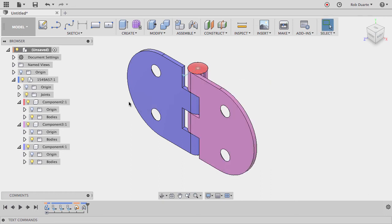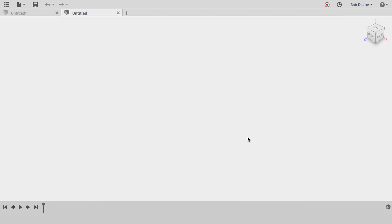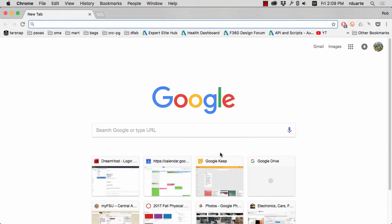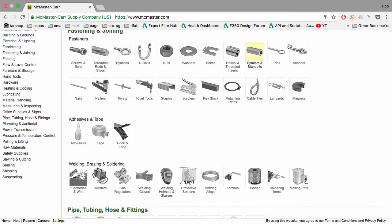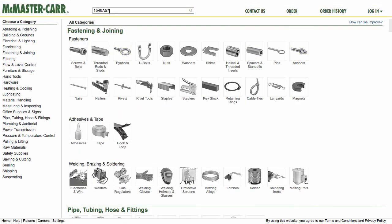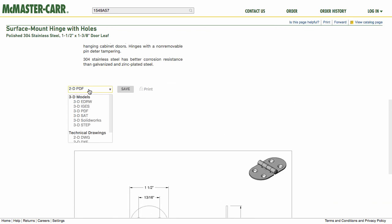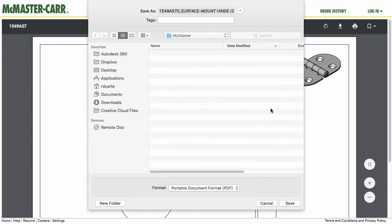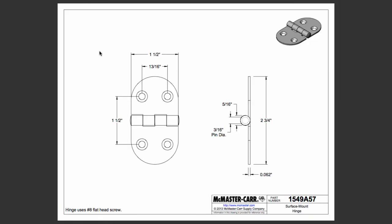That's what we'd have to do if we were inserting from McMaster-Carr, but I'm interested in the exercise of making this from scratch. I'll go back to the McMaster-Carr catalog, search for that exact part number, choose product detail, and instead of selecting a 3D model I'll select a 2D drawing. I'll save the 2D PDF to my hard drive and open it with Preview.